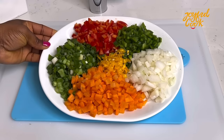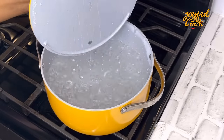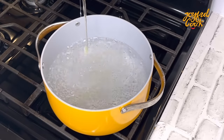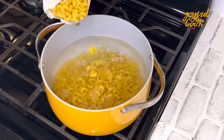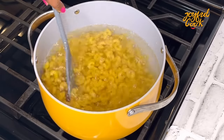Now that everything is prepped, let's start cooking. In a pot of boiling water, add some salt and some oil, then add the macaroni. You're going to cook the macaroni two minutes less than the required cooking time on the packaging — for instance, if it says cook for 10 minutes, cook for eight.